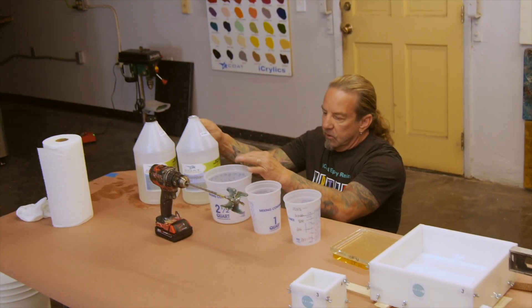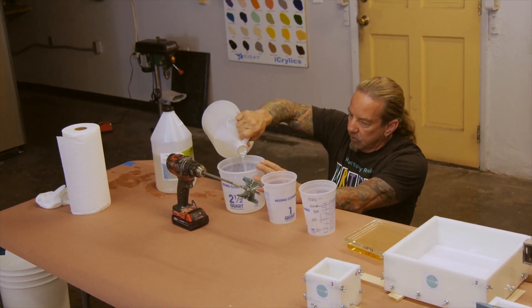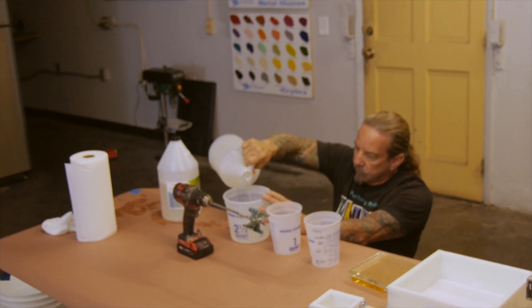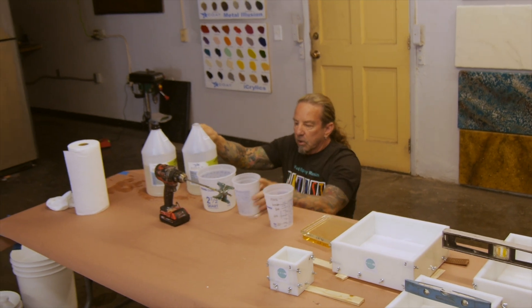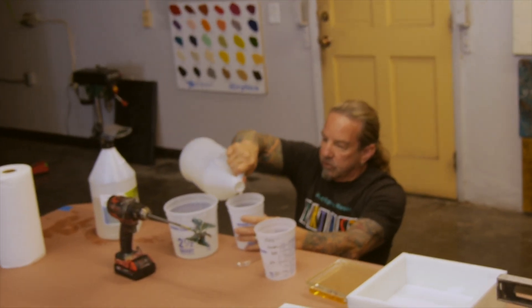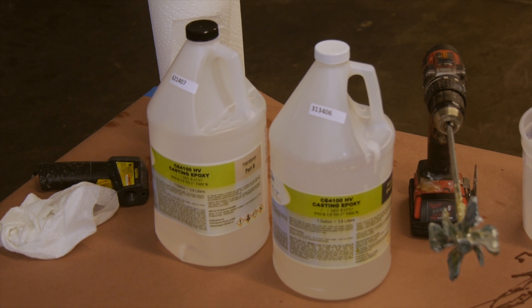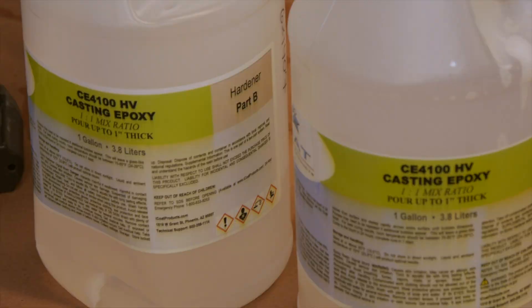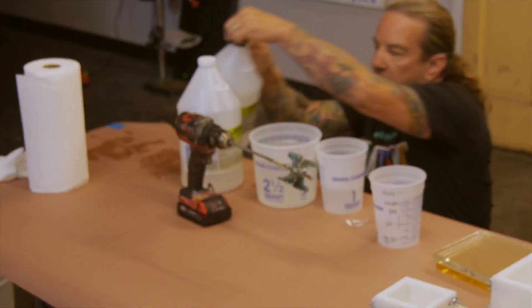This is my A component. It doesn't really make a difference which one you mix first, but I'm going to put 30 ounces of A in this large cup, and 12 ounces in the smaller cup, since we're mixing a total of 24 ounces in that one. So we're adding 30 ounces of each in the large cup and 12 ounces of each in the small cup.